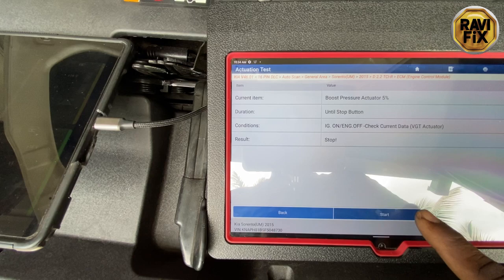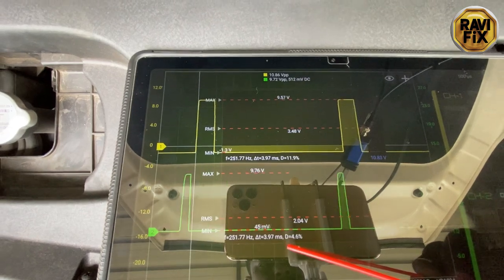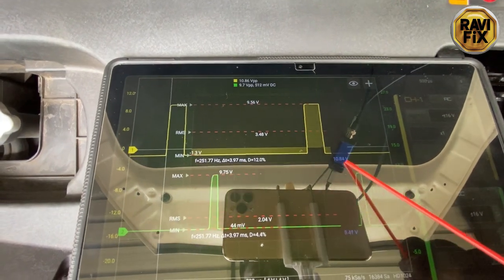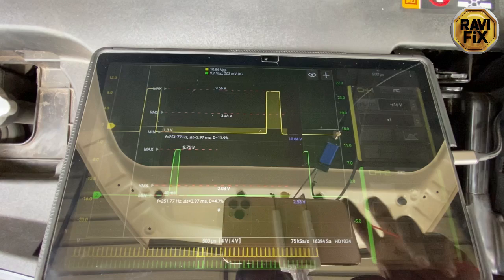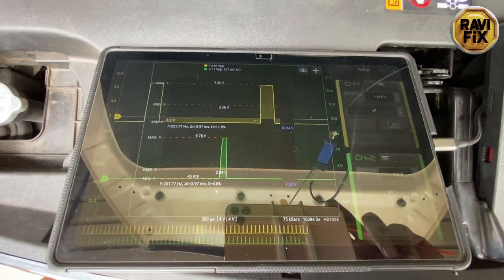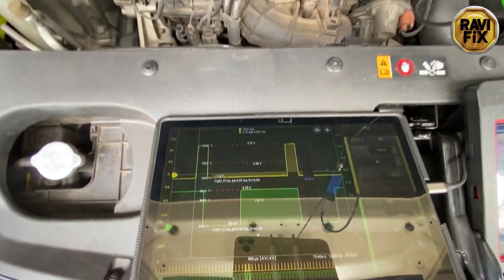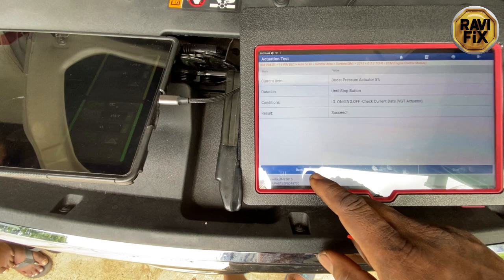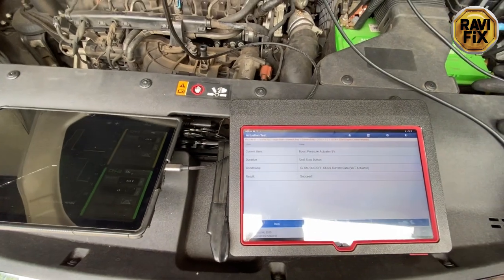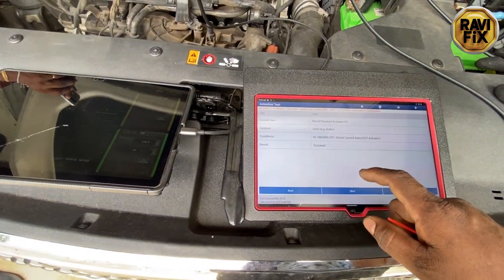This is clear - the boost controller actuator motor is not making any click sound and is not emitting a feedback signal. This means the actuator motor is dead and the ECM has set the P2563 fault for boost controller range performance. My entire test revealed that the ECM and wiring integrity are okay, with good positive and negative feeds into the actuator. I am confident enough to call fault on the boost pressure actuator - this vehicle needs a new boost pressure actuator unit.